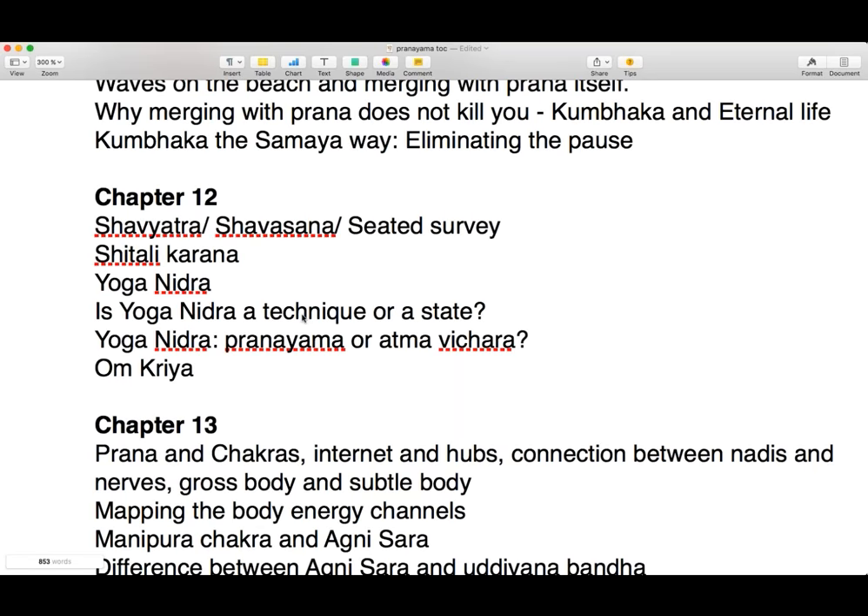Merely practicing this technique without good preparation — which includes food, a healthy lifestyle, good company, right attitude to life, regular practice, daily practice, systematic practice — without all this, if you do this practice, you could be just wasting your time. So if you are going to do this practice, be quite aware that this is an advanced practice, and do it with proper preparation.